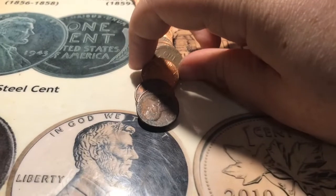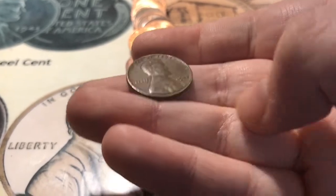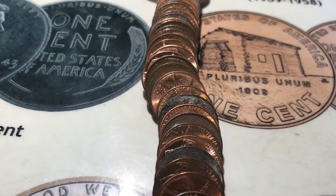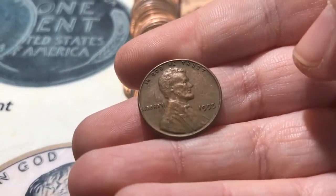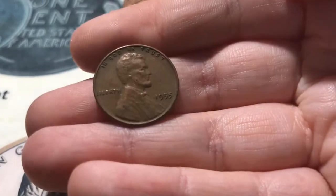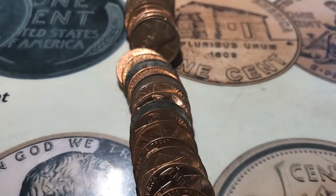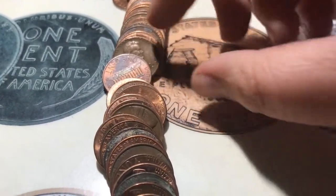All right, I was working on roll number six and it looks like I have my third wheat for the box already, and it is a 1942 Philadelphia. Roll number eight and it looks like I have my fourth wheat for the box, and it is a 1955 Philadelphia, but sadly it does not look like the famous double die obverse.